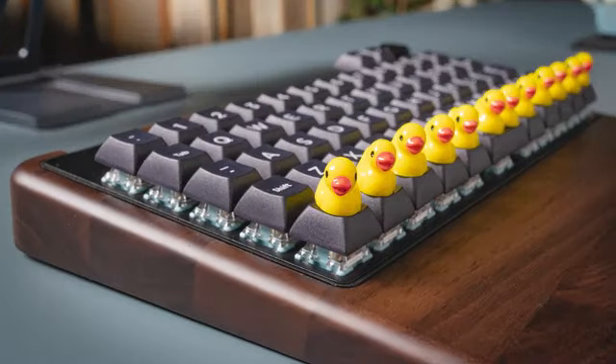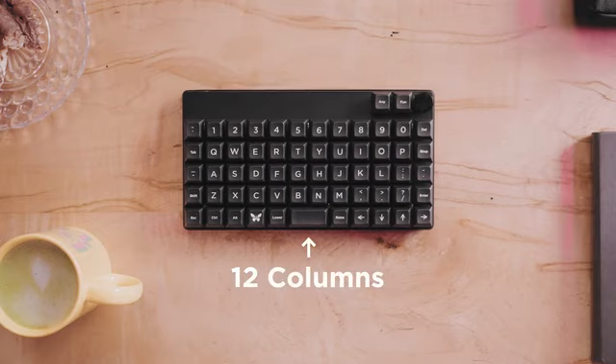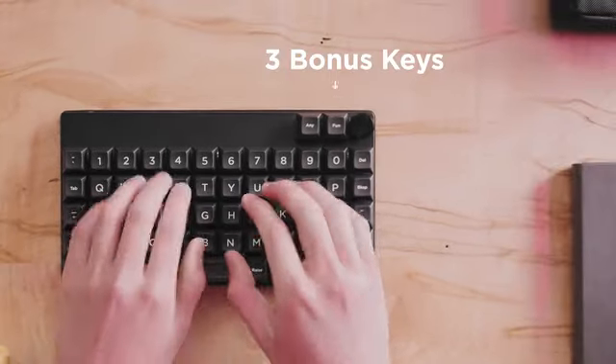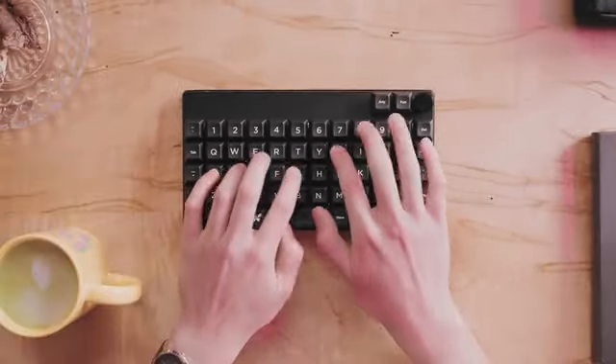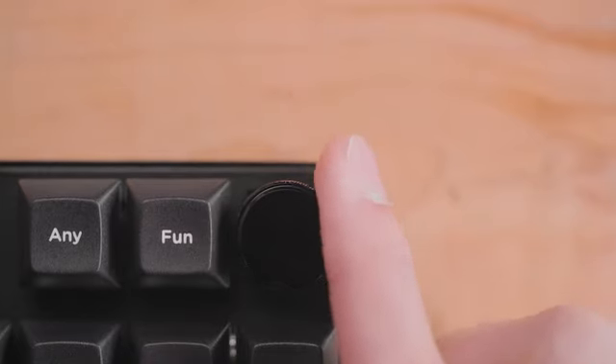We've got our ducks mostly in a row — in rows and columns. It's ortholinear: twelve columns, five rows, and three bonus keys, which can be anything you want, including this knob, which lets you adjust just about anything.